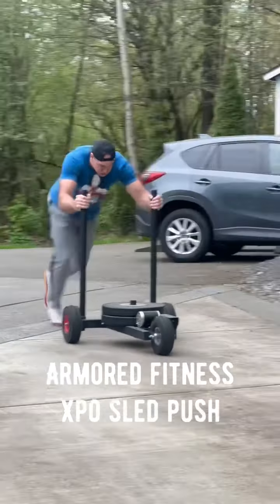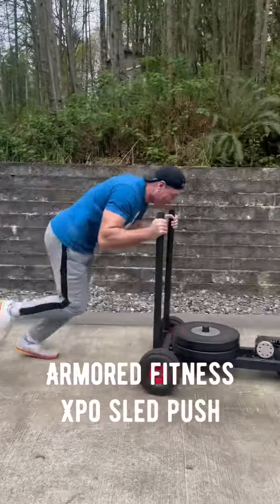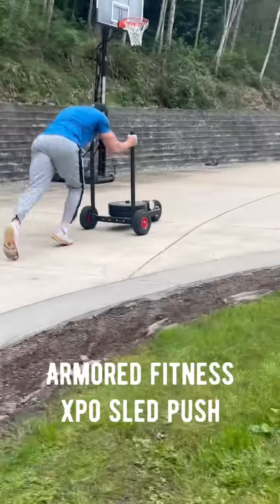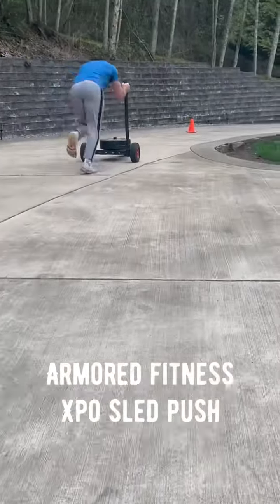This was actually at the tail end of the workout, just hitting this Armored Fitness XBO Sled Push doing close to about 100 yards here. I did this three rounds. My son is kind enough to do the filming out here, and I think he did a pretty good job.